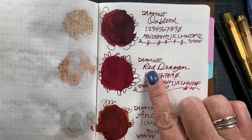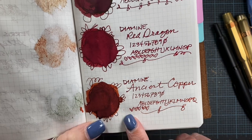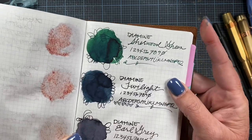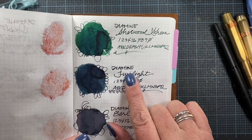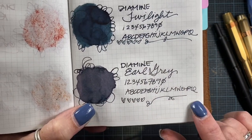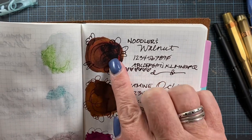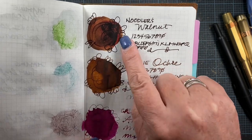This is the Red Dragon sample — a really beautiful red. Then this is the Ancient Copper. I thought it would be more orangey-yellow but it's more orangey-brown, though still a really beautiful color. I also got a Sherwood Green. I love this color too and it has some red sheening in the heaviest areas of the ink. This is Diamine Twilight — I put this in a pen so I'll be able to share that one. This is Earl Grey — it's almost like a purpley gray and I think it's really beautiful. Here's the Noodler's Walnut — I got some interesting oranges to come out in that swatch. Here's the Ochre. These two look very similar but the Walnut is waterproof and this one is not.